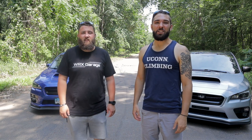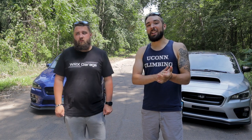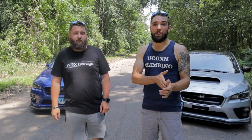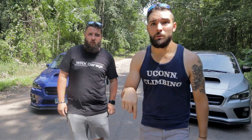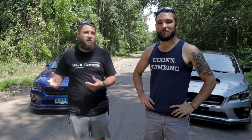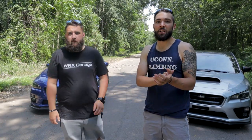Welcome back to the channel. This week's video is the start of season two, our second year on YouTube. If you haven't yet, please hit that subscribe button. We try to answer about 90% of comments, so feel free to ask questions. Our Instagram has been heating up with a lot of questions there too.